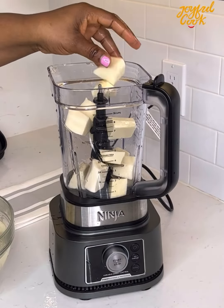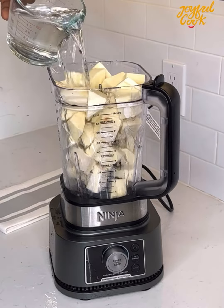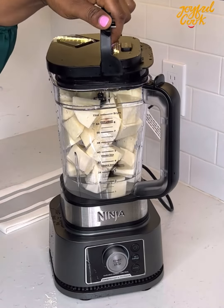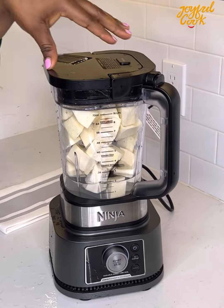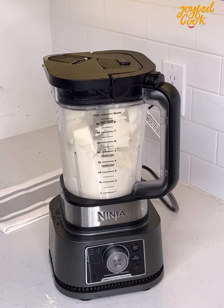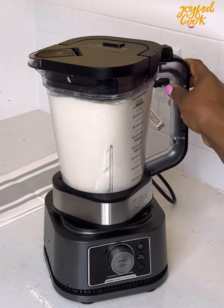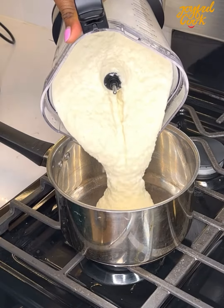For the first method, place the washed yam into a blender with a little bit of water and blend until it is smooth. You don't want to add too much water because the amount of water you add is going to determine how soft or hard your pound is going to turn out. So it's best to start off little by little and then top up if necessary.